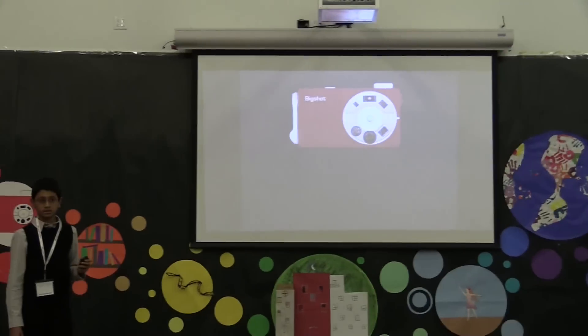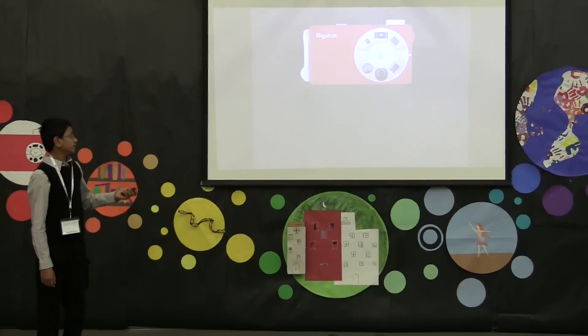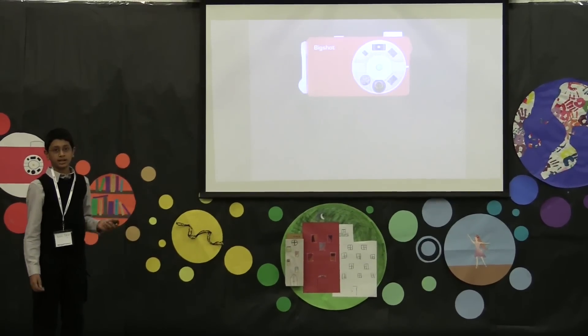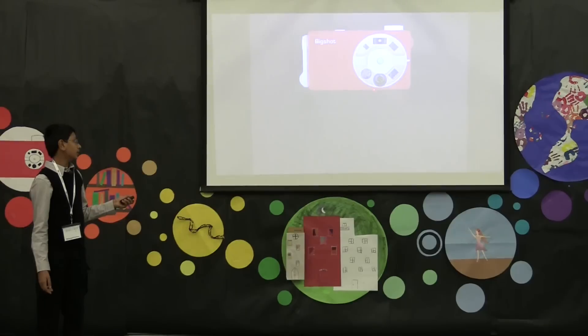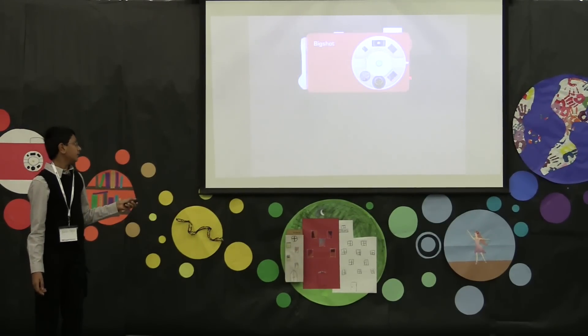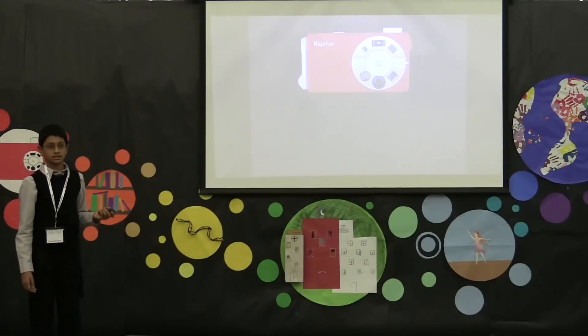This is what Big Shot looks like once it's been put together. As you can see, the lens wheel has three different lenses. The one on the left is regular, to get a normal photo. The one in the middle is panoramic, which gives you a wide-angle view. And the one on the right, which is stereo, gives you a 3D image which you can view using regular glasses.